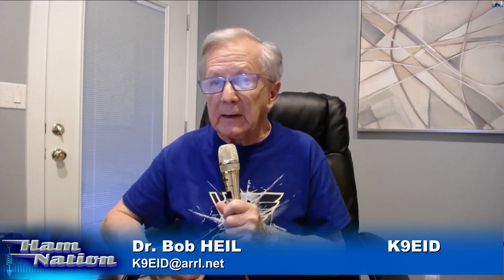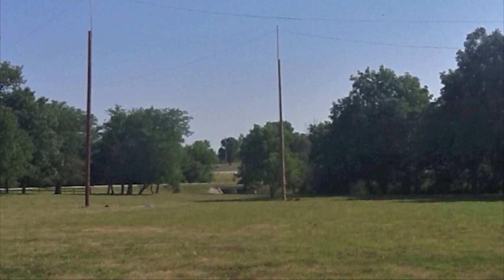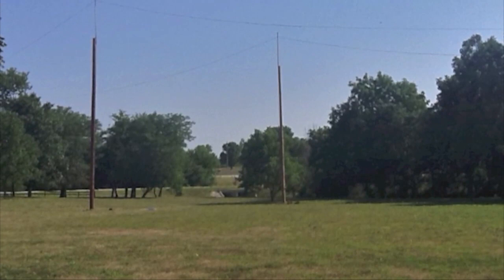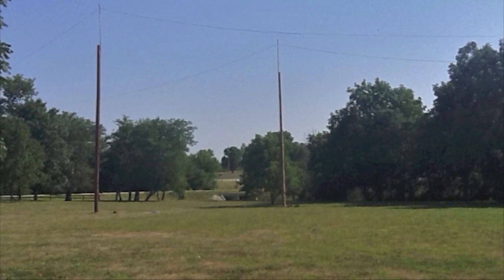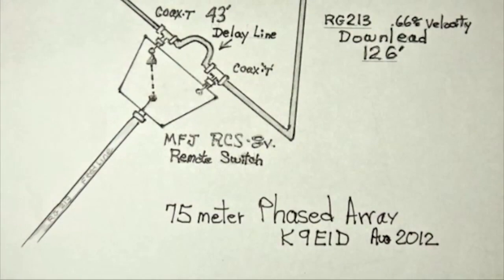We have just completed the installation of a 75-meter phased array antenna system consisting of a pair of coaxial dipoles mounted atop a pair of 55-foot telephone poles. We put them in an inverted V fashion, and the poles are 64 feet apart. These are 500 feet from the operating position, fed with RG213. In order to make the antennas directional east to west, we use a delay line of 43 feet on 75 meters that's switched in and out of the driven element, either east or west.